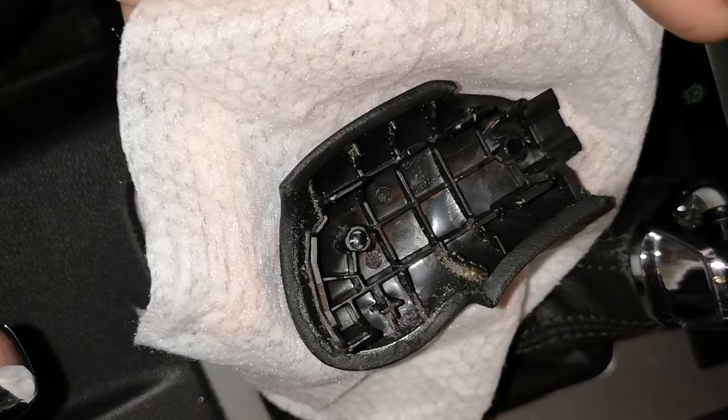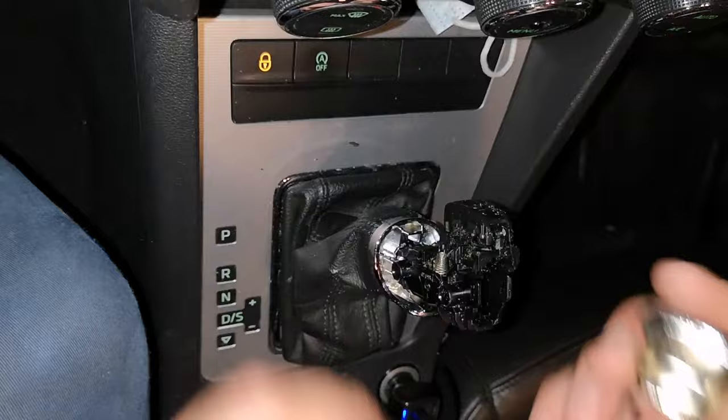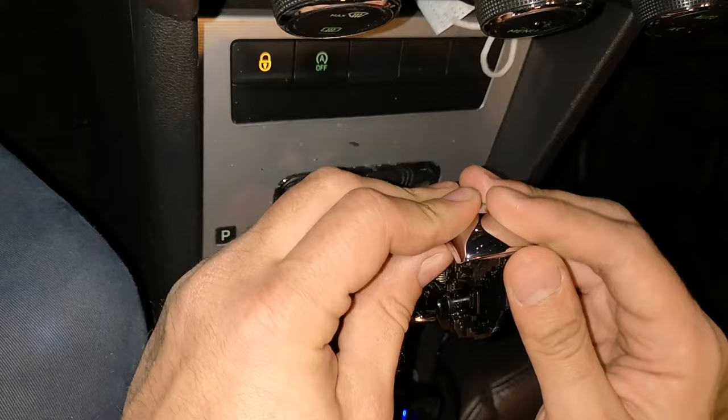Now when you finish that, you can just refresh the parts. Take the new button and you need to replace it, put it in the right position. You can see that's the new one — you just need to put it in the right position. It works.